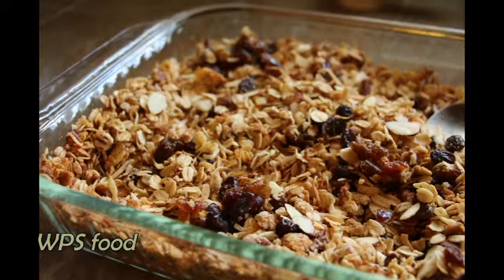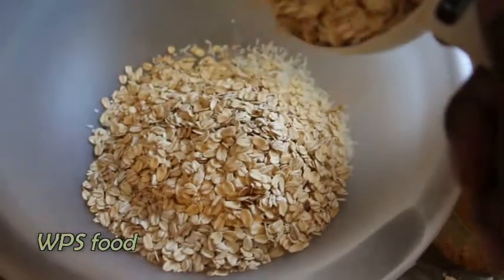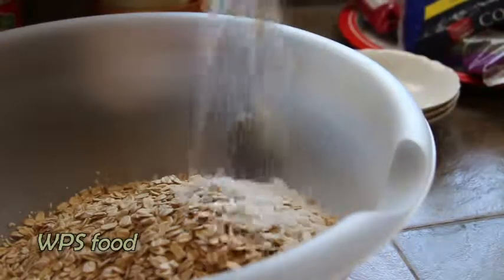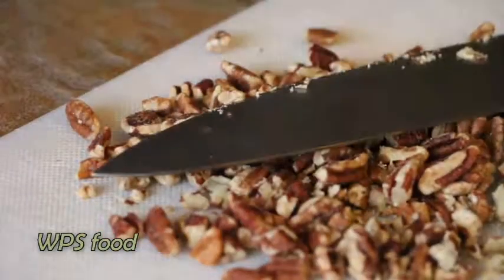To make this granola you will need 1 cup of unsweetened coconut flakes, 3 cups of oatmeal, 1 half cup of sweetened coconut flakes, and 1 half cup of pecans. I like to chop mine into smaller pieces, so go ahead and chop those up.